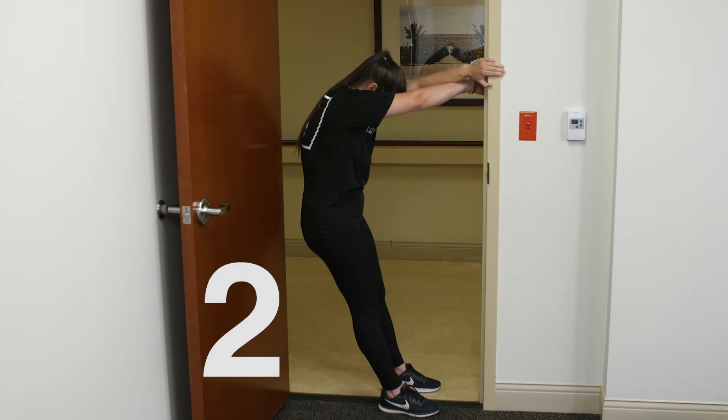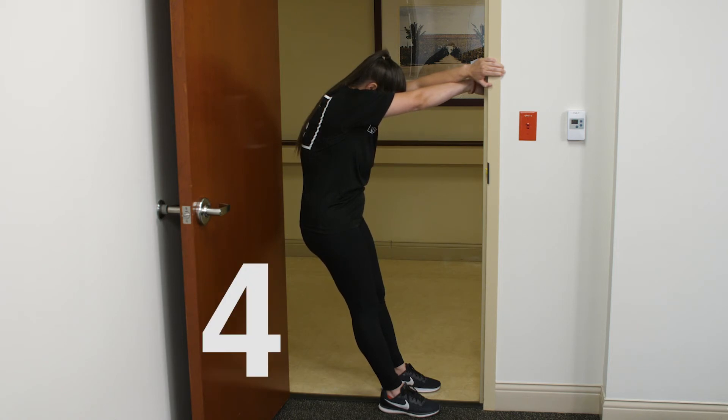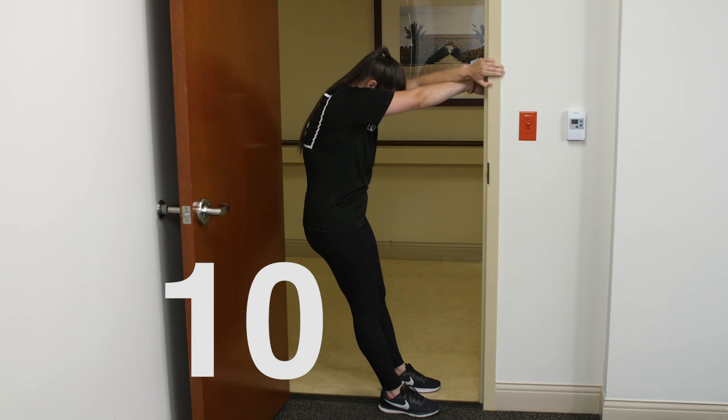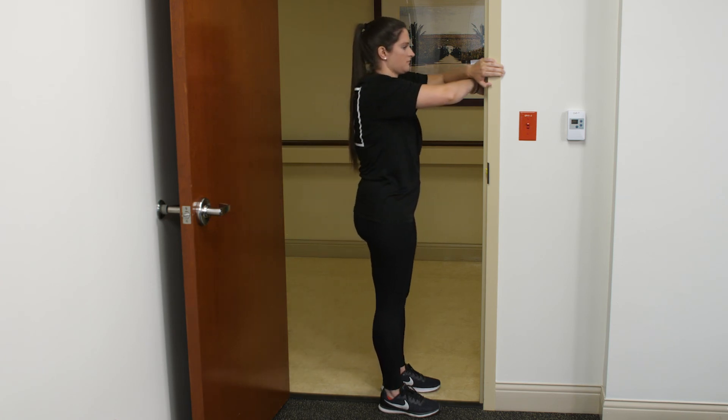One, two, three, four, five, six, seven, eight, nine, ten. Slowly return to start position.